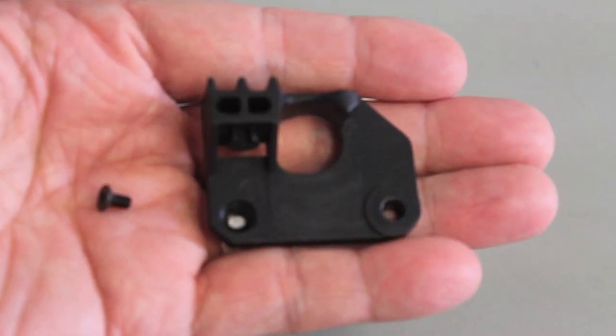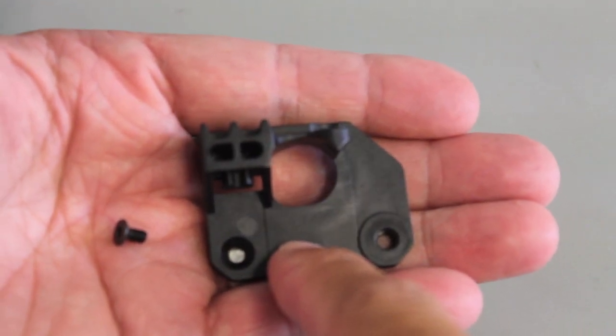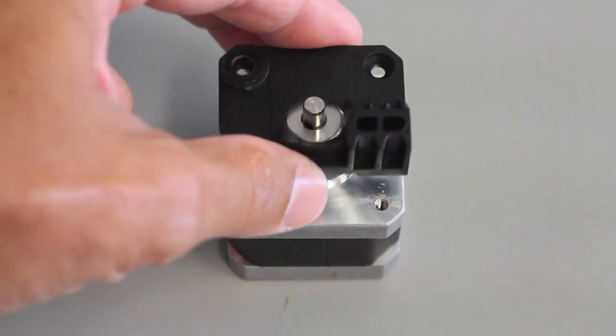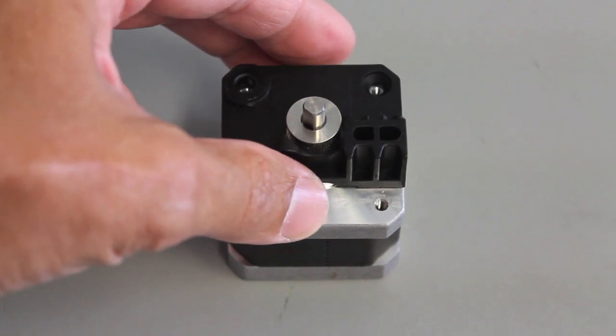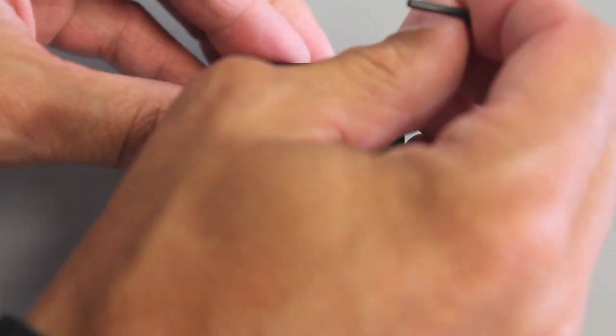Now we're going to replace the existing drive block with the one provided in the kit, as well as use the 2 millimeter screw provided in the kit. Put the screw in the top right hole of the motor.